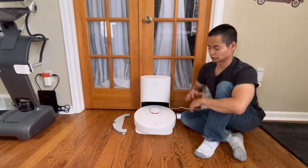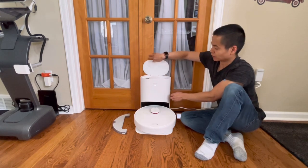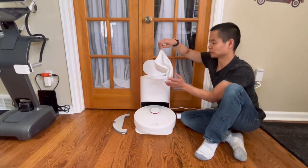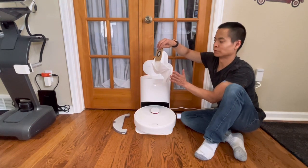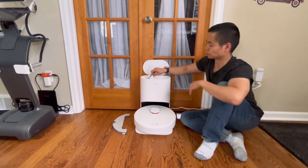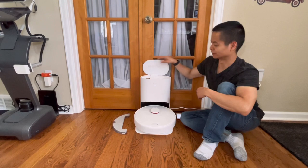Let's take a look at the Dreamitech D10. You may notice it comes with a self-emptying system, and up on top there's a 2.5-liter bag which should give you about 3 to 4 months' worth of dirt depending on how often you use it. You can buy disposable bags — Dreamitech sells them and you can also find them on Amazon.